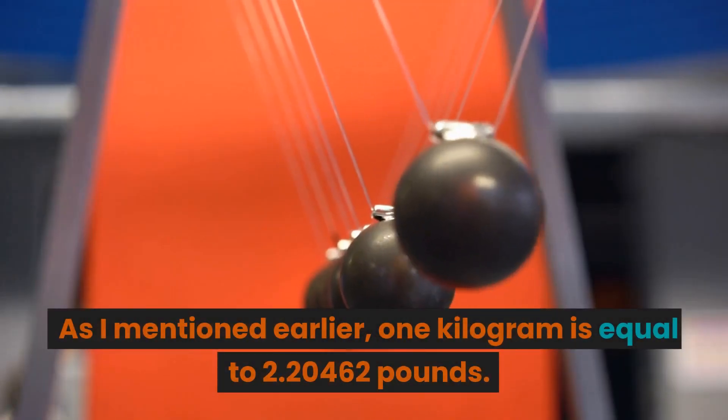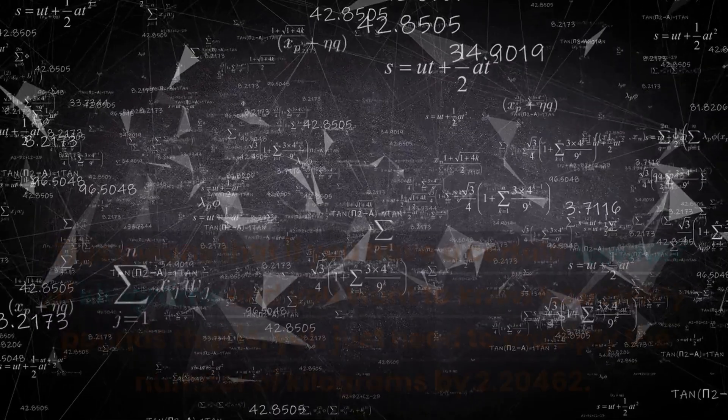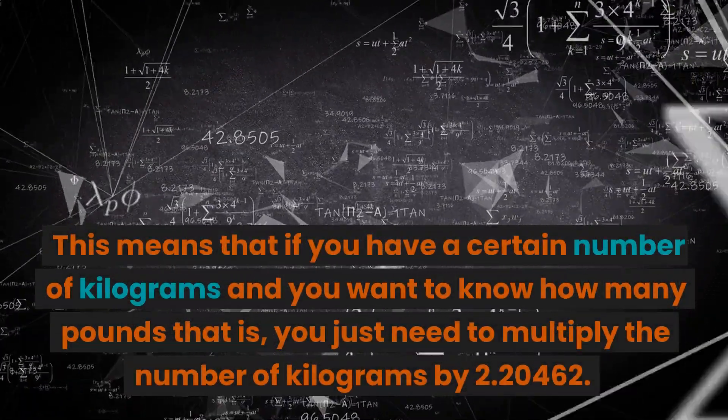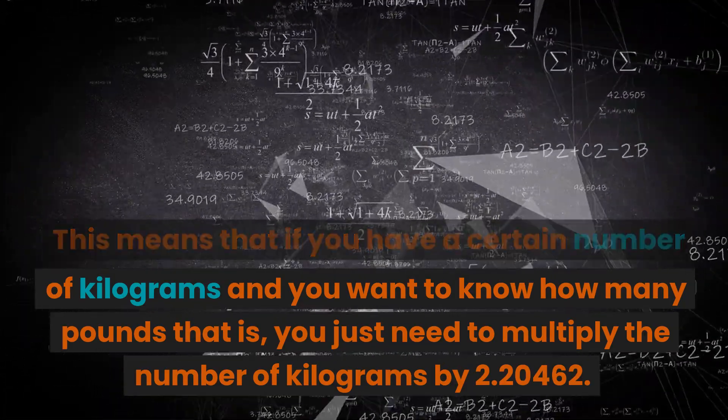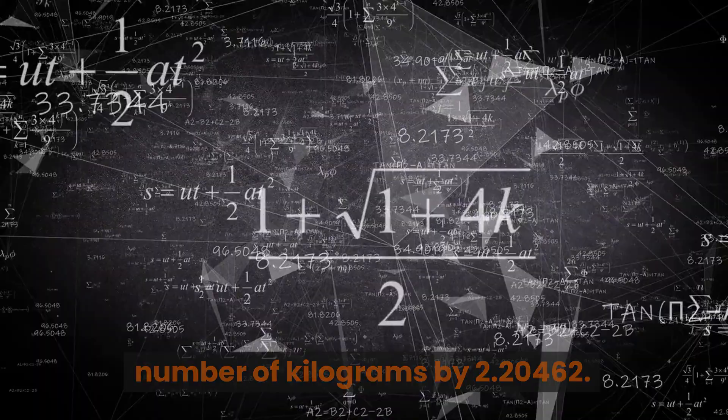As I mentioned earlier, 1 kilogram is equal to 2.20462 pounds. This means that if you have a certain number of kilograms and you want to know how many pounds that is, you just need to multiply the number of kilograms by 2.20462.